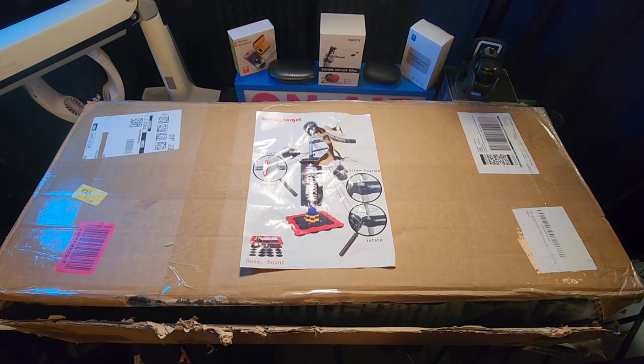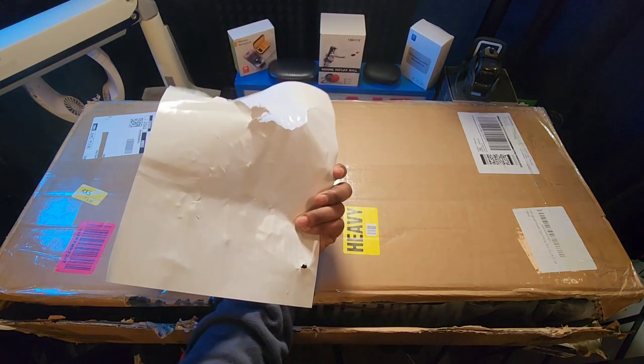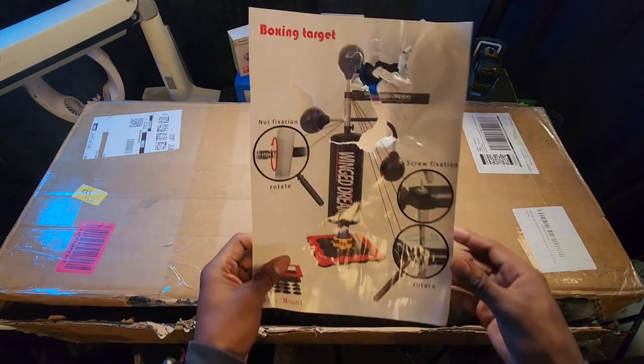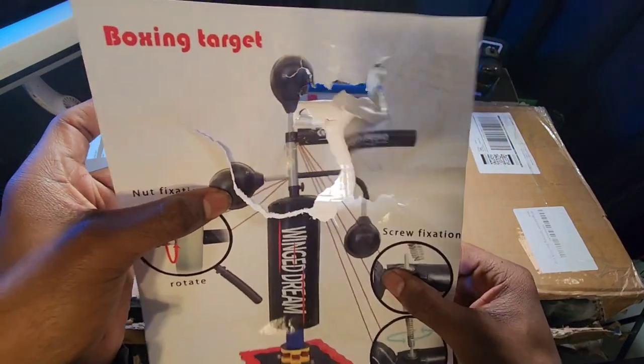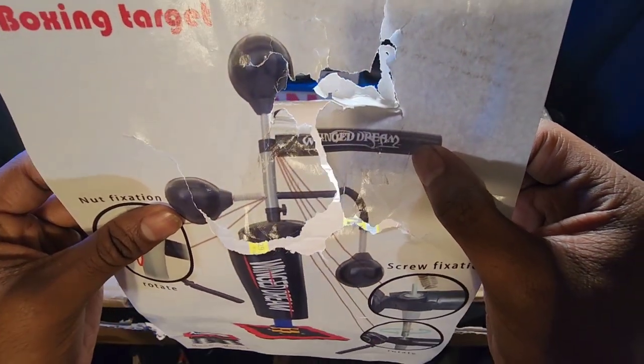Here it is, ladies and gentlemen — the Wingage Dream Gym boxing equipment. Let's crack it open. Nice simple box. The delivery guy brought it to me and the baseboard was already sticking out, so I had to make sure all the rest of the equipment was okay. Overall, it seems like all the pieces are here. It's a 5-in-1! You got your kicking bag, two bottom bags, a head punch bag, and a spin bar.